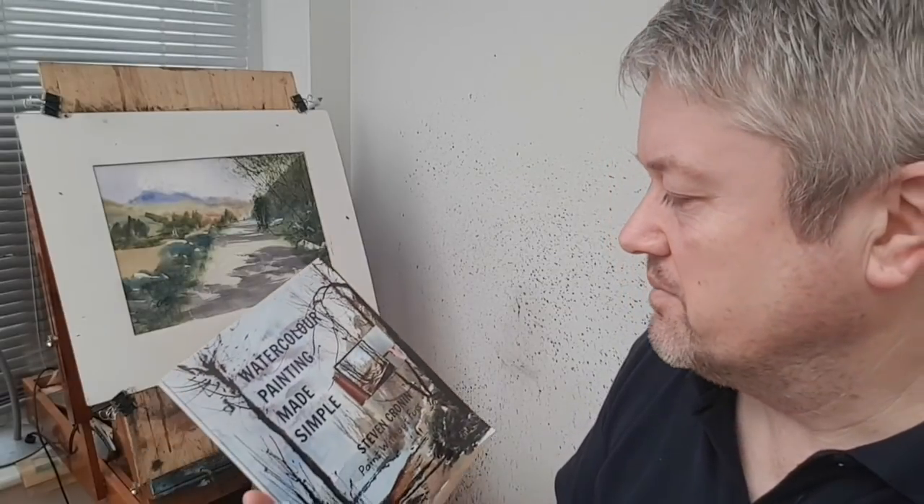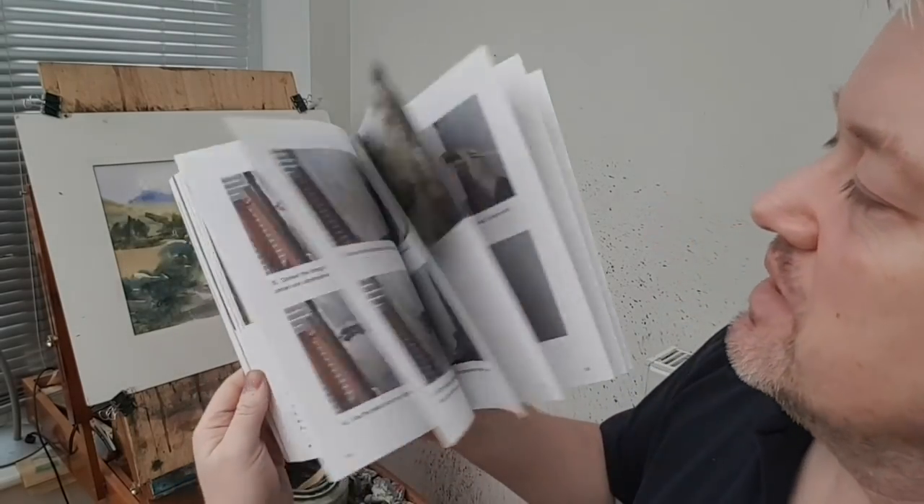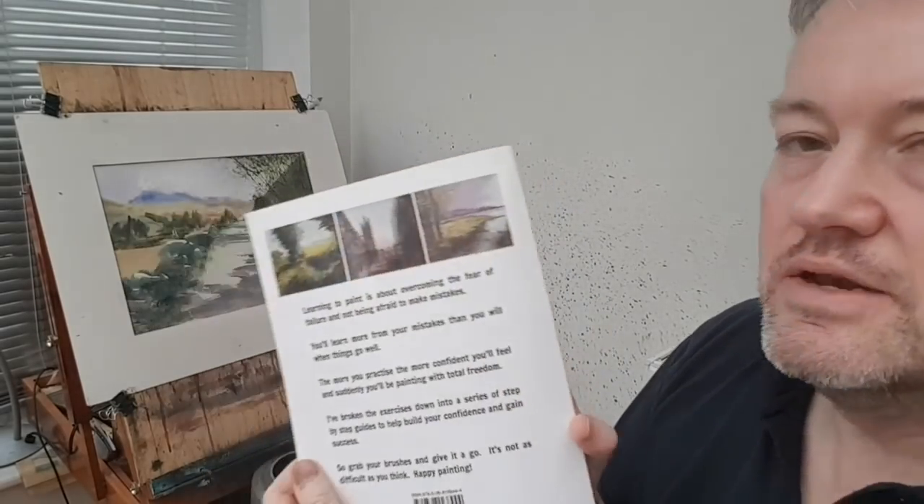Hi everyone, just a quick mention of my book before today's video starts: Watercolour Painting Made Simple by myself, Stephen Croning. Available on Amazon in hardback, softback, and Kindle. Details in the description below.